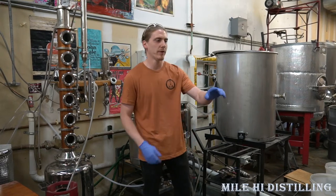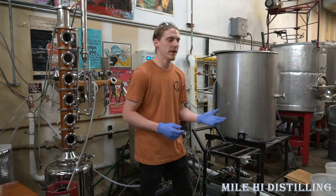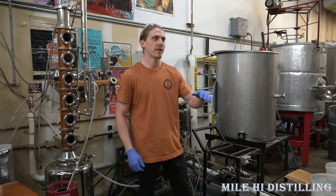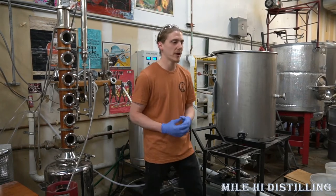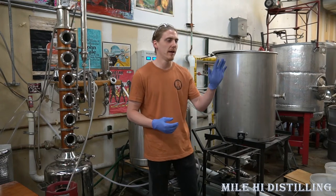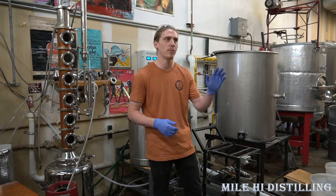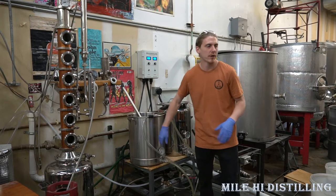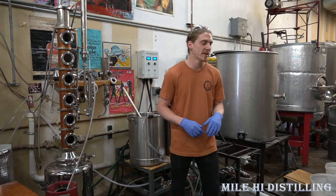To start off with, we're going to use Five Star PBW. That's a caustic cleaner — it raises the pH of our cleaning solution. It's basically sodium hydroxide, which acts like our detergent cleaner to get off a lot of those tough solids. Always use the right dosage rates: PBW is one ounce per gallon of water. We're filling this up with five gallons of hot water — PBW is hot water, hot rinse.